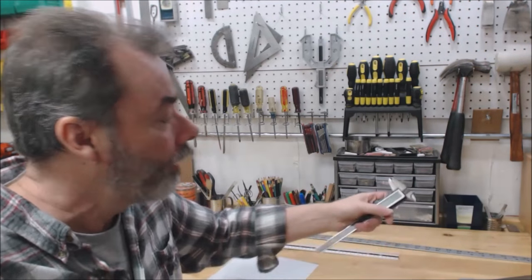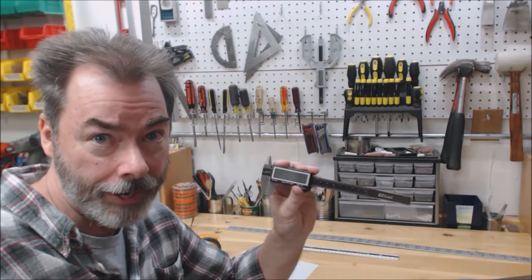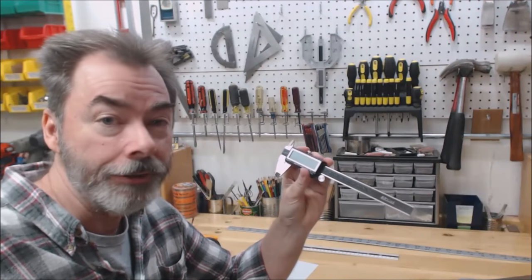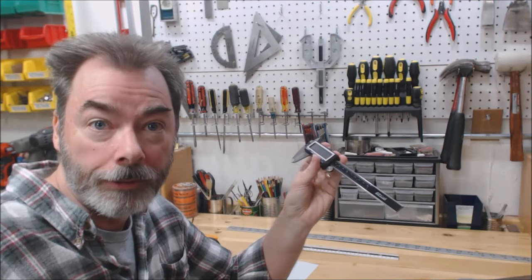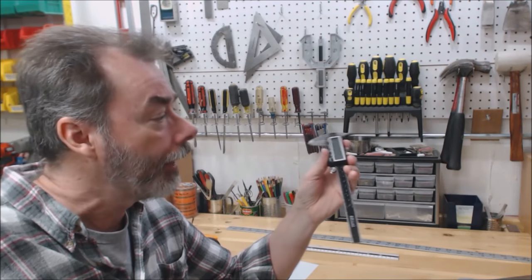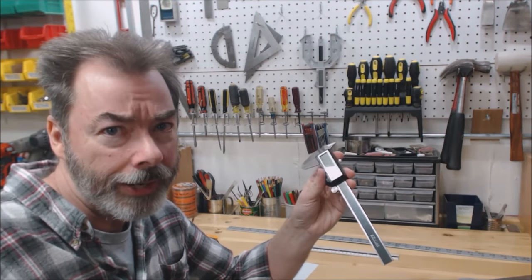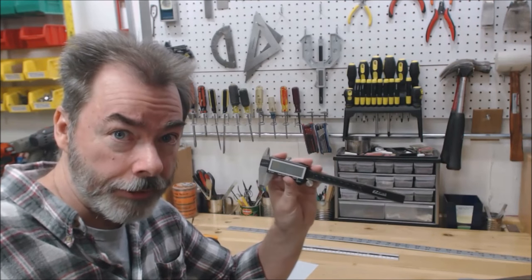Which brings me to my last and most expensive tool: a good digital caliper. This is indispensable — it's extremely accurate. It allows me to check all sorts of things: I can check the depth for stopped drill holes, or if I'm routing out where the pickups are going to go and I want it to be a specific depth. I can check width, length, and the inside diameter of a hole — anything you can think of, this will measure.